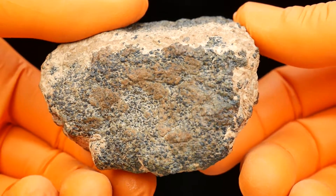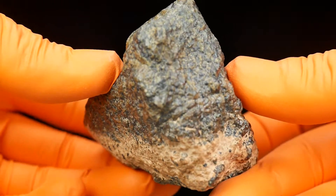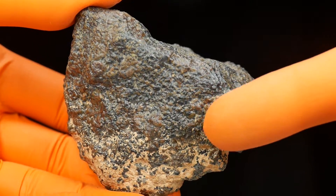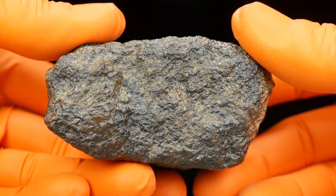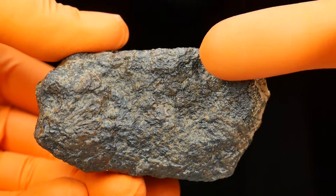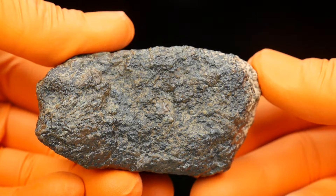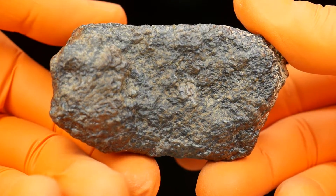Everything here is covered by a very thin fusion crust — it's maybe not the most visible here, but all these black spots are the crust. The whole meteorite is relatively fresh. The entire surface is not flat, not smooth, like on other meteorites. It's very, very strange, and inside it's totally unique.